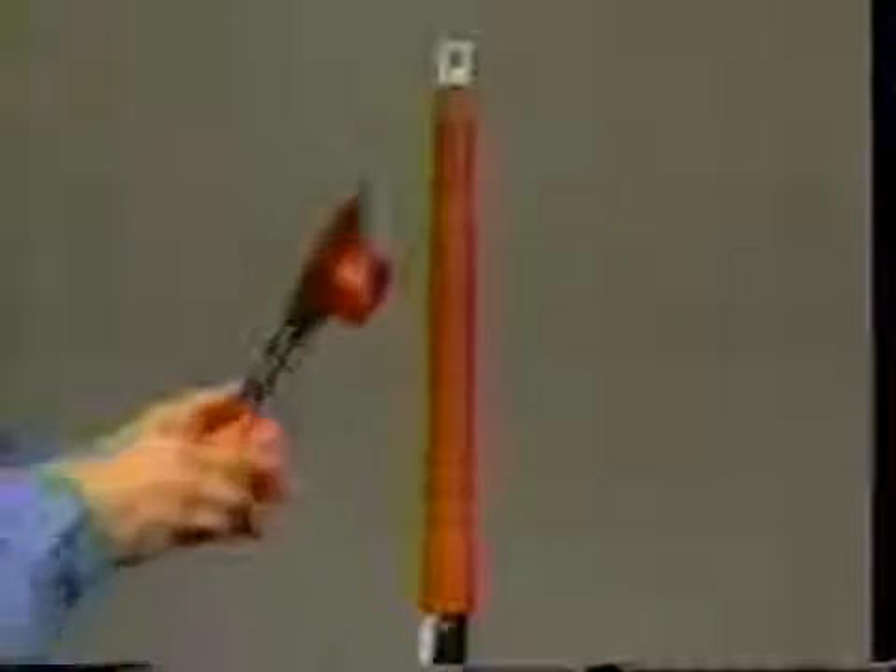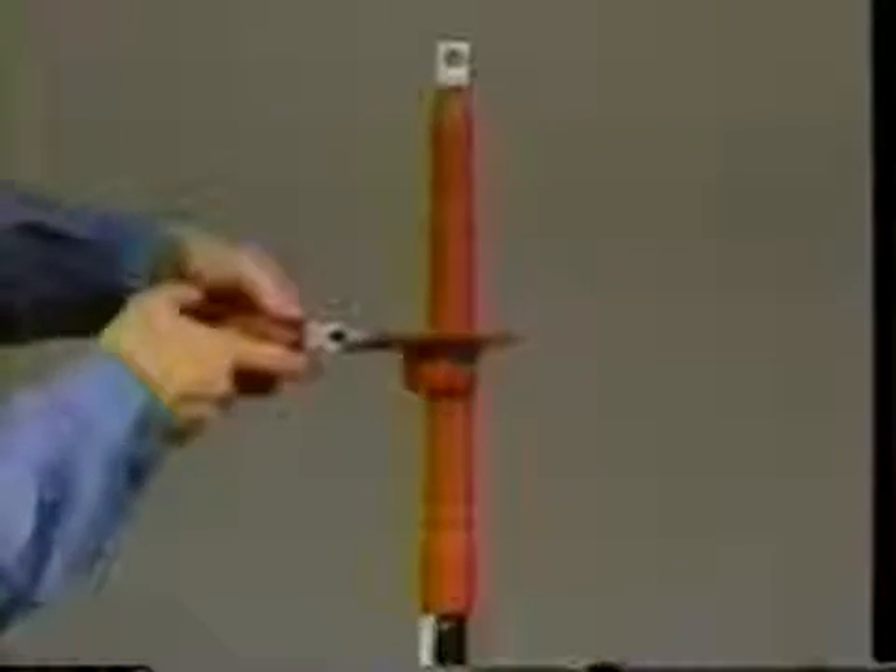Make sure the skirts are all facing in the same direction. Shrink them in place. Check that the skirts have been evenly shrunk and appear symmetrical with no tilt or sag. If the termination is to be used in the inverted position, make sure that the skirts are also installed in an inverted position.